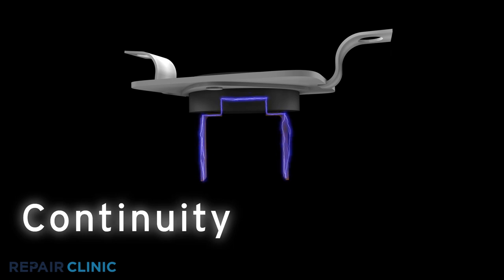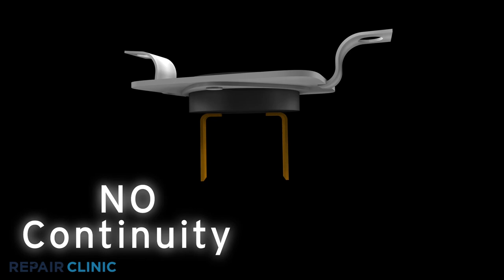If the fuse has continuity, it should allow voltage to reach the fan and lights. No continuity means the electrical path is broken and the fuse has blown.